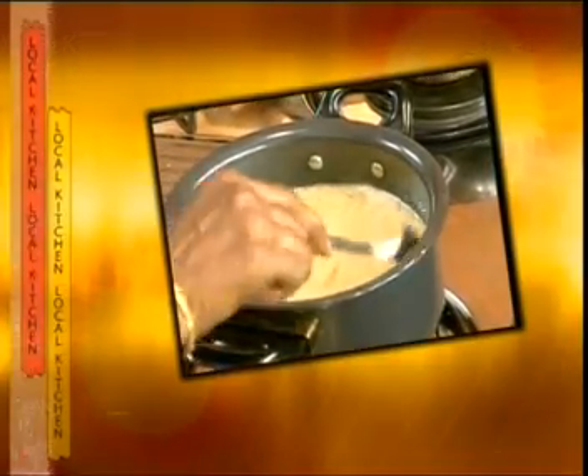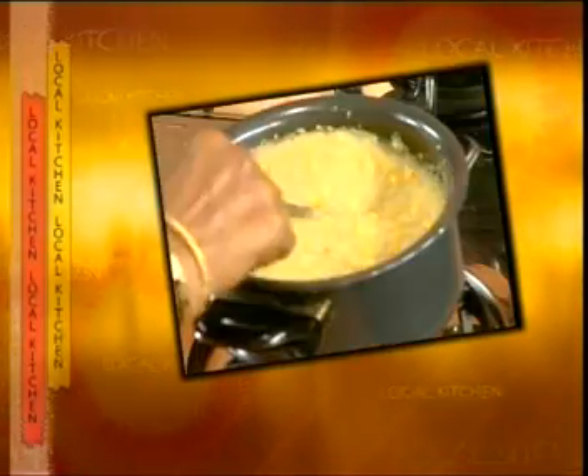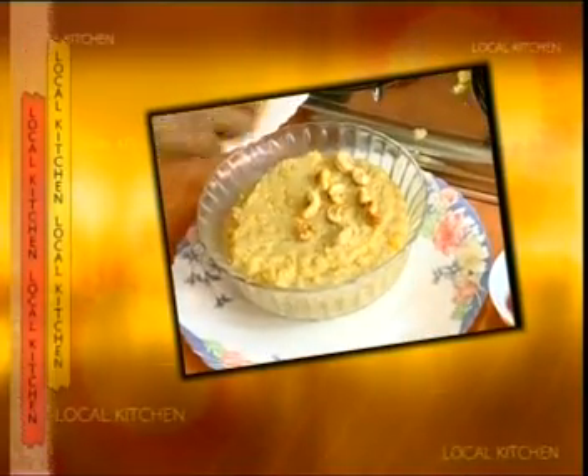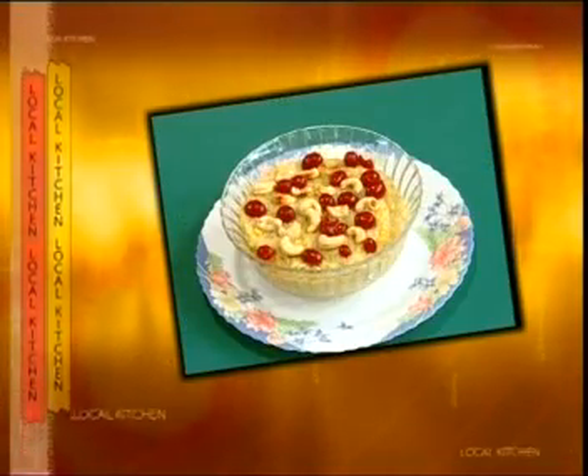When we add the gurdumarav, we mix the gurdumarav and mix it. The gurdumarav is ready. I'll see you soon.